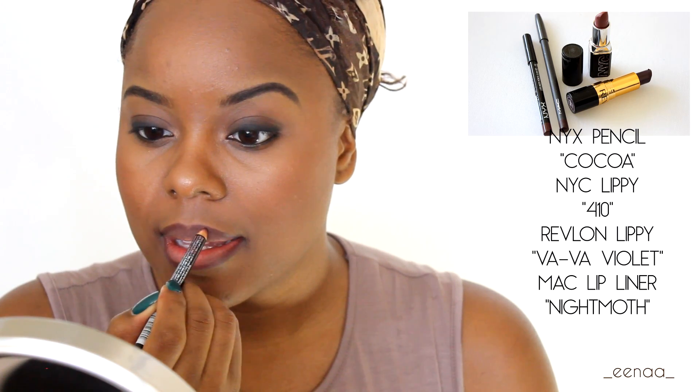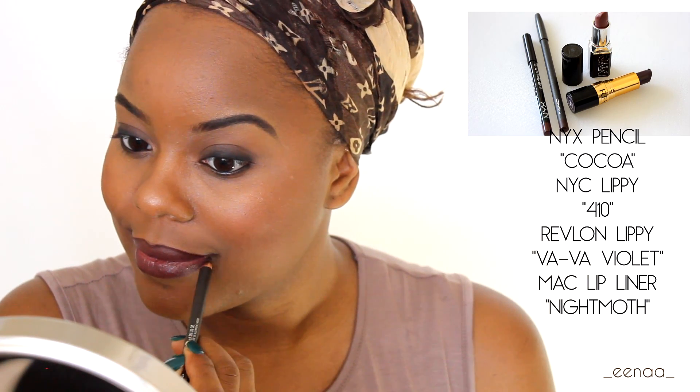As much as Lupita loves a bright lippy, a dark lip is also one of her signatures. So I'm using a combination of lip liners — NYX's Cocoa and MAC's Night Moth — to line the outer portion of my lip. In the inner portion I'm using NYC's Lippy in 410 and Revlon's Va-Va Violet on top of that to deepen the lip.